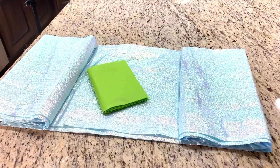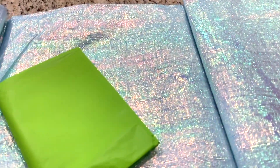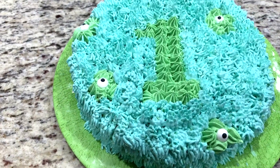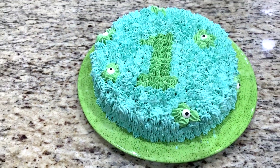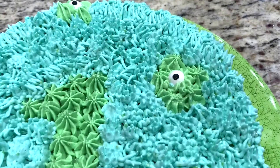I didn't get the chance to show you this during the party, but this tablecloth is so pretty and I feel like I can use it for so many future birthday parties. This is the little smash cake I made for him — if you guys want to know how I did this, leave a comment down below and I will possibly make a video in the future.